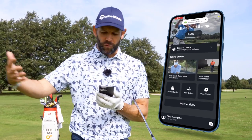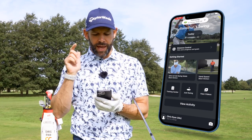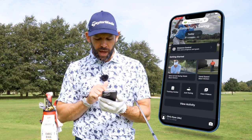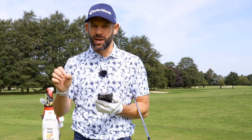Now if you're not at a driving range or a golf course you can still use the blast sensor and get some valuable data on your golf swing. If you go back to the home screen and click at the top, remember we spoke about air swings before. If I select air swings, what that will do is allow me to get data without actually making contact with the ball. So I can work on my tempo and my swing speed with any of the clubs in my bag and I don't have to be at a golf facility. That's one of the features that I love because I use my sensor a lot when I'm at home.